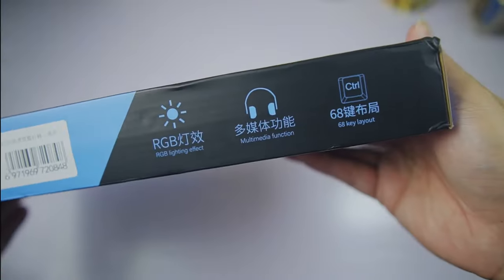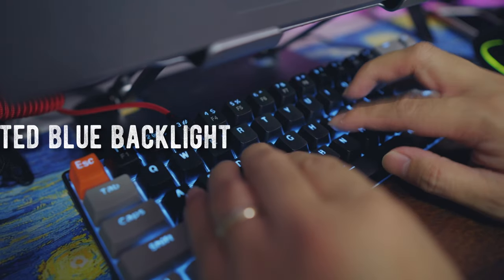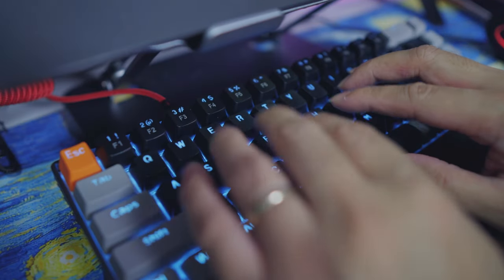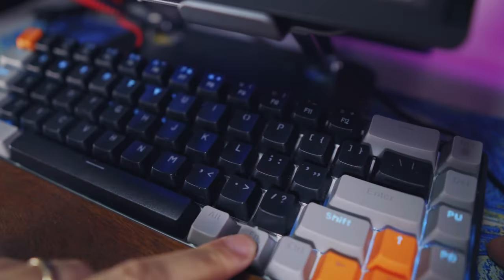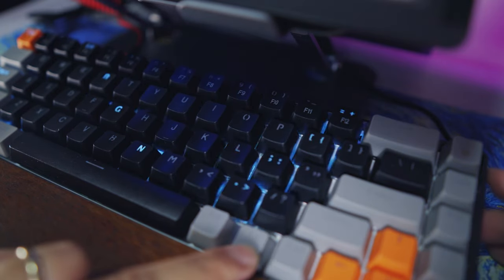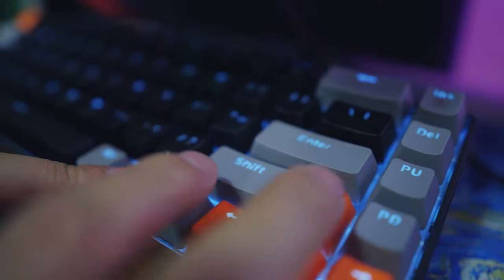On the packaging, it says this keyboard features RGB lighting effects, but I found it was just a monochromatic electric blue backlight, which animates vibrantly with every key press. With a simple keyboard shortcut, you can cycle through many different animated patterns, and you can also control the brightness and speed of the animated backlighting.